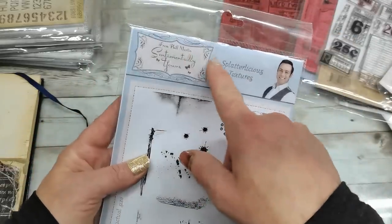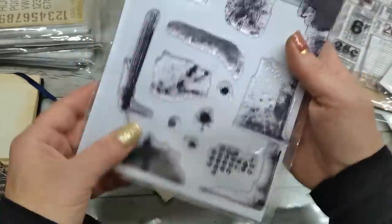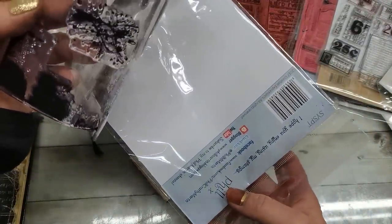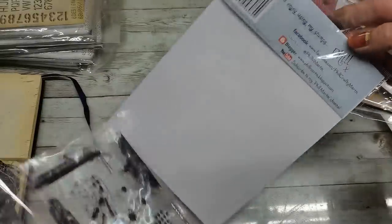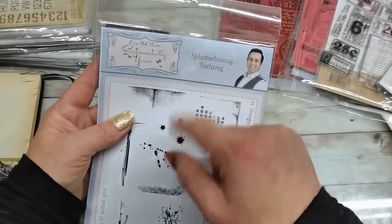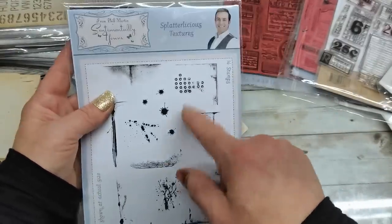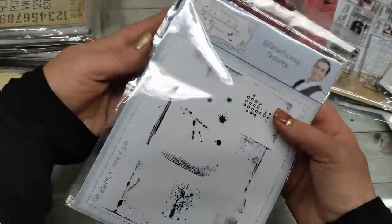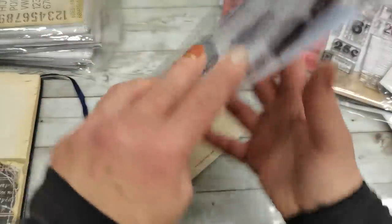I will try to type down the number and name of the stamps and the name of the designer, and you can have a look for yourself. Really beautiful. So I'm gonna decorate it and then I'll show you what I did.